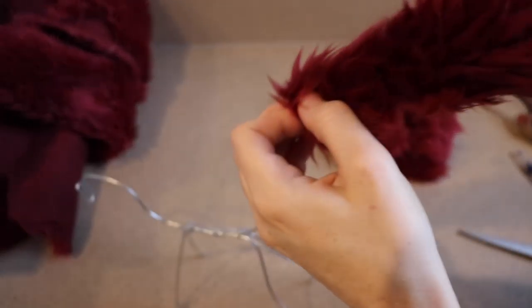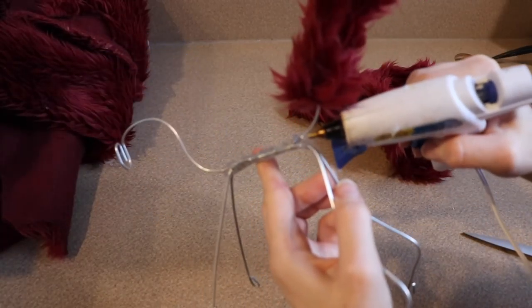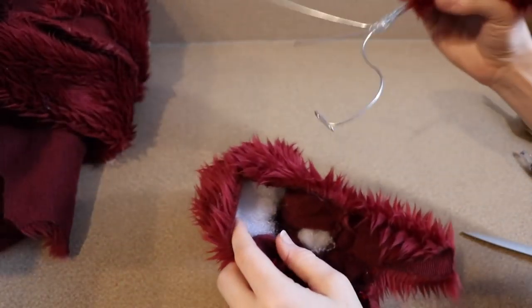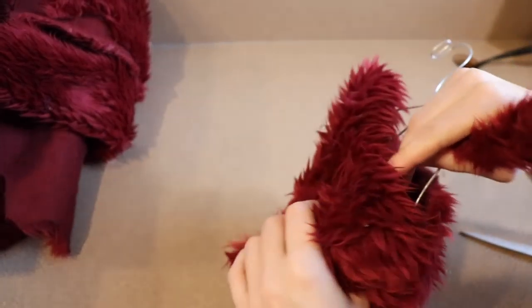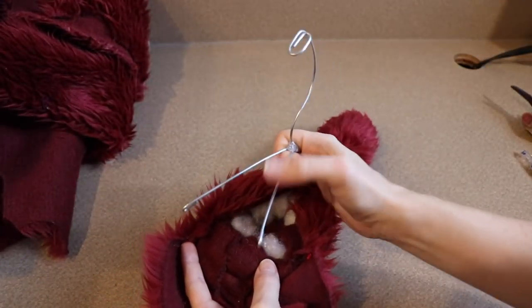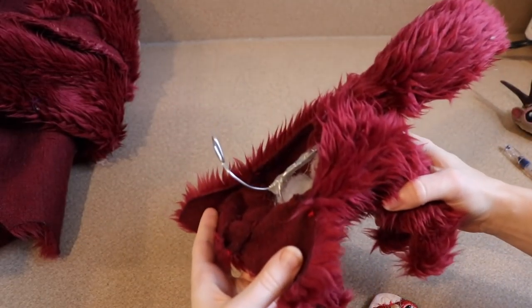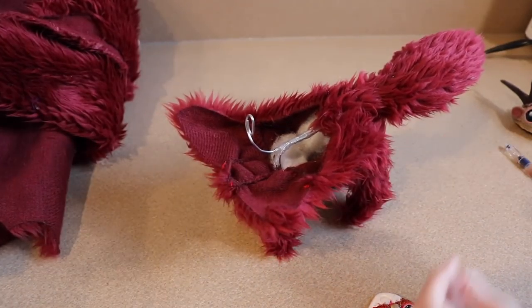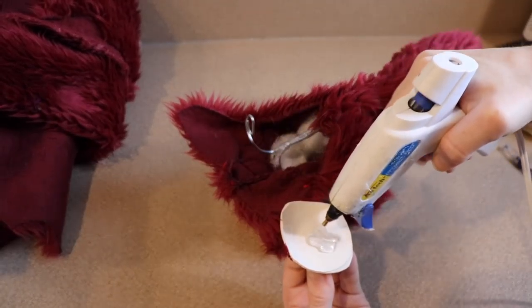Now that our face is all finished, we're going to start working on putting everything together. I'm going to take my wire frame and start by adding the tail to the piece. After that we're going to slide our wire frame into the body, just pushing the wires into all the legs. You'll notice that I did cut our neck wire a little shorter — I didn't need that much of it so I just trimmed it off a bit. Now we're just going to take our head, apply some glue to the back of it, push it onto the wire, and hold it into place.